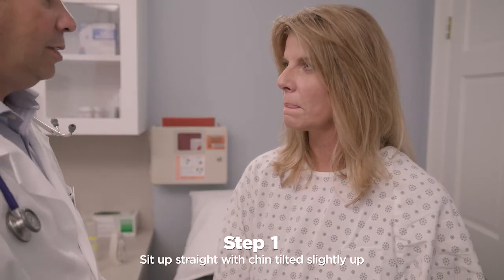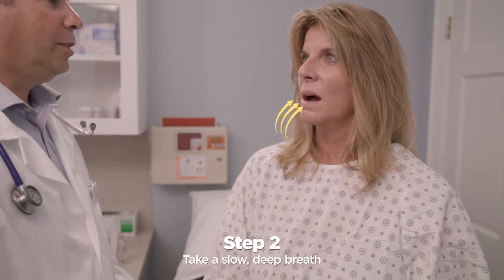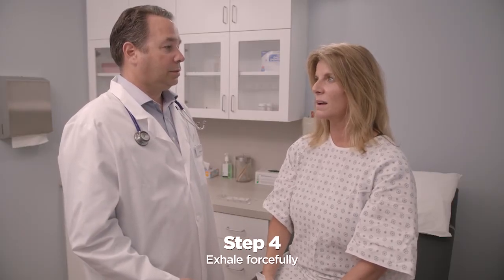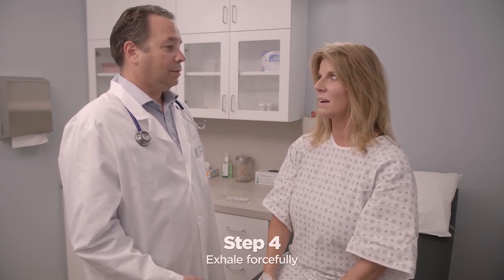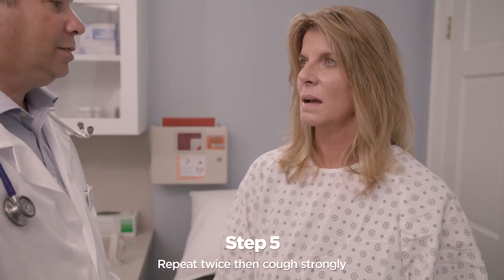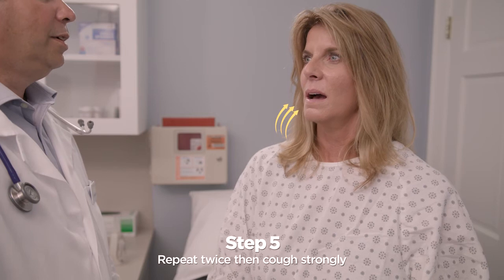Sit up straight with chin tilted slightly up and mouth open. Take a slow, deep breath to fill your lungs about three quarters full. Hold your breath for two or three seconds. Exhale forcefully in a continuous exhalation to move mucus from the smaller to the larger airways. Huffing is like exhaling onto a mirror or window to steam it up.